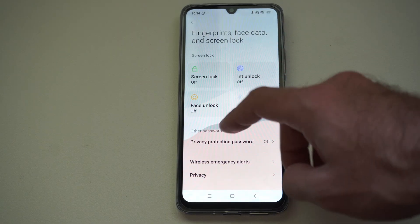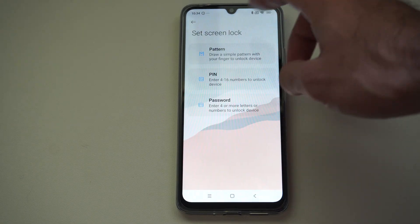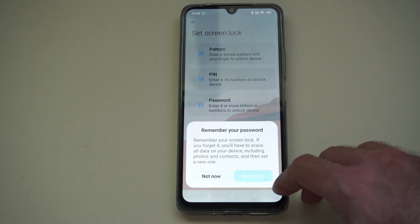We can set one of these. Typically to set fingerprint or face unlock, you need to first set a pattern or a pin or something like that. So we can just set a pin or a pattern, and once we do that, we can set those other things.